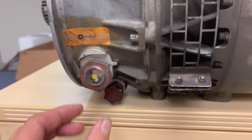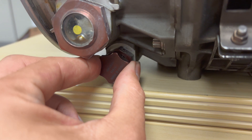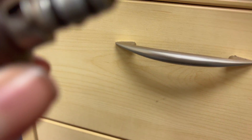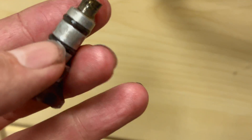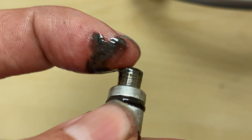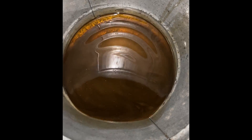Here I will show you how it looks when you find metal particles on the chip detector. Here you see some metal filings on the chip detector — I will rub it off with my finger a little bit. So yeah, definitely a big failure on the inside.